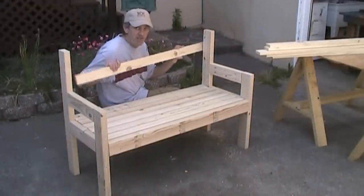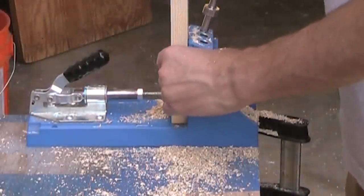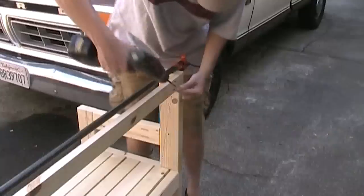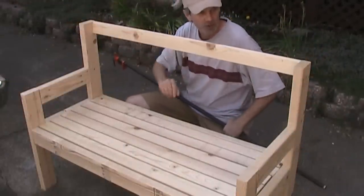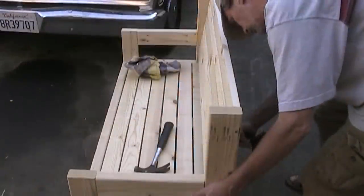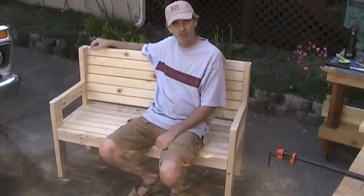I've cut all of the slats for the back. I just need to attach those at an angle. To do that I'm just going to draw a line diagonally. I've got a long clamp and I'm going to take my board and line it up along that line that I drew, and that'll just hold it in place long enough for me to put the pocket screws in. I'm using both glue and the pocket screws on this. I measured the angle from one side of the 2x4 to the other side and it's about a 9-degree angle, which feels pretty comfortable to me.